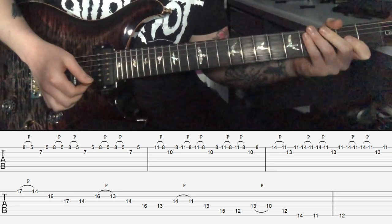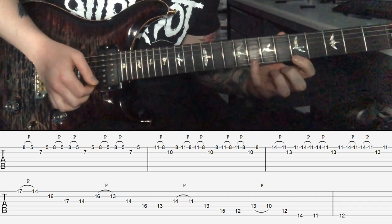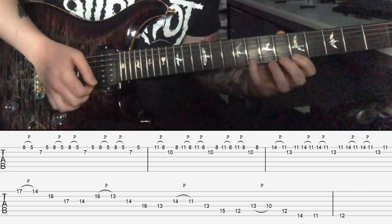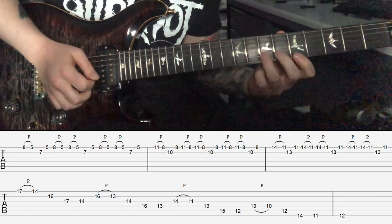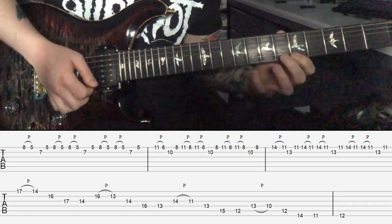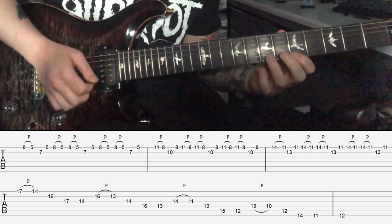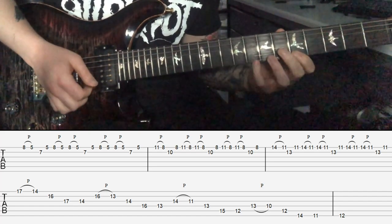You're going to play the flat fifth, pull off to the minor third, play the root, and then back to the minor third. Then you're going to go from your flat fifth to minor third two more times, back to the root, back to the minor third, and then do that whole idea again.